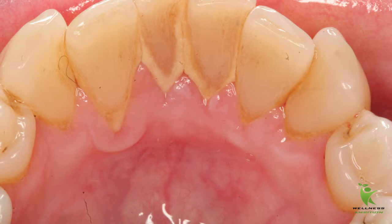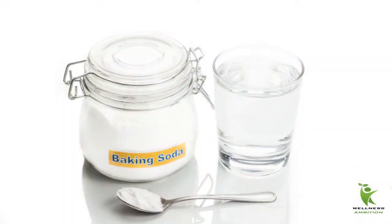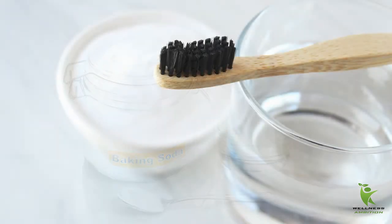Baking soda: removing dental plaque with baking soda is always efficient. You will get the desired result, plus it's cost effective. Place your moist toothbrush in baking soda and start brushing your teeth. It's that simple — it may seem overly simple, but it always does the job of removing plaque and tough tartar at home.